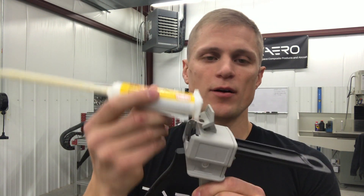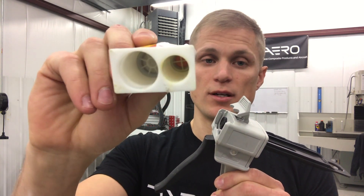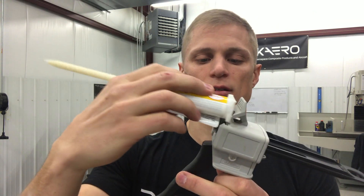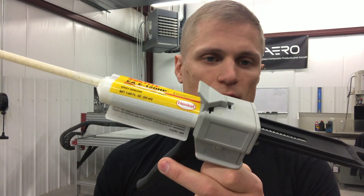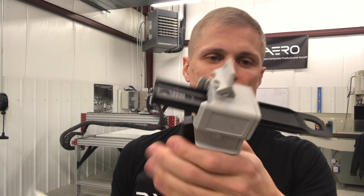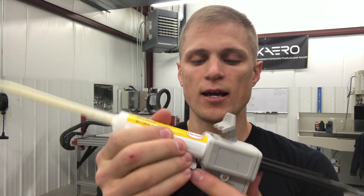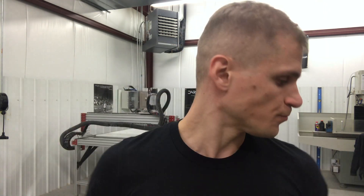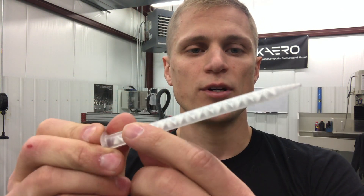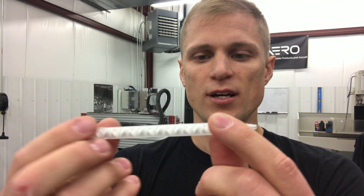The epoxy Part A and Part B are contained in a cartridge — you can see there are two tubes, Part A in one and Part B in the other. As you pull the handle on the gun, it extends two little plungers which dispense Part A and Part B at the same rate. As they're dispensed, they're forced through the nozzle, which has a series of baffles or labyrinths that fold the material over itself and mix it, so by the time it reaches the end of the nozzle it's already pre-mixed and ready to go.